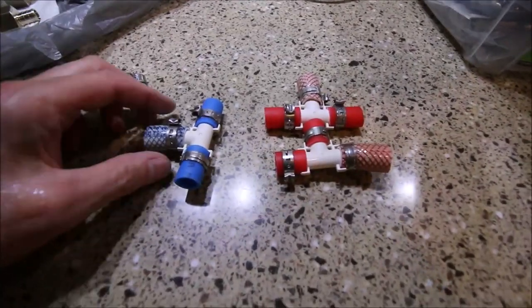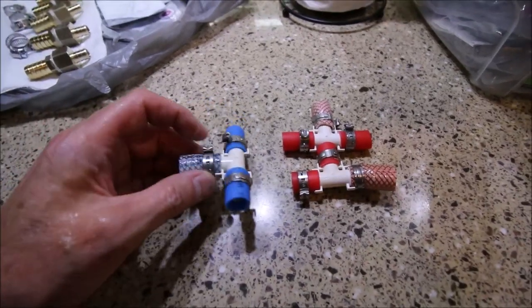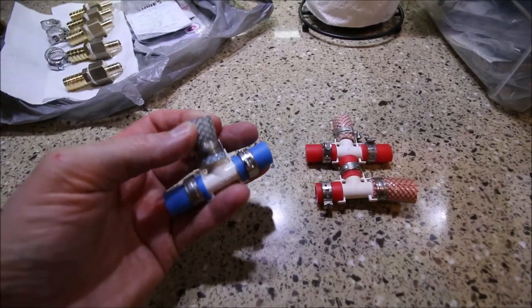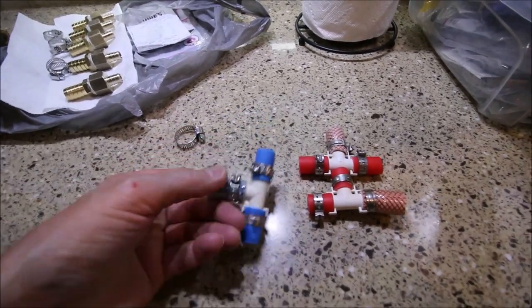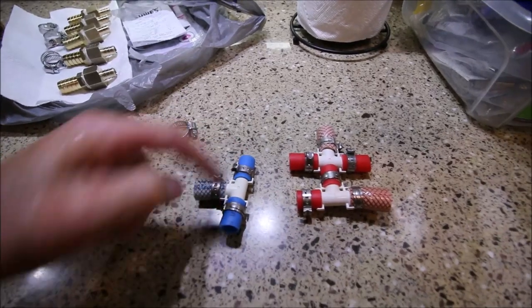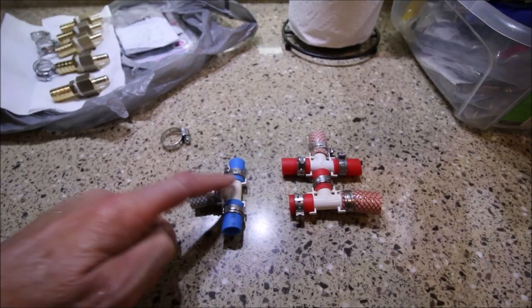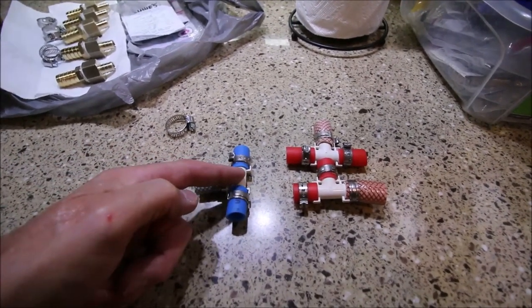If you're having a water leaking problem in your RV and you notice that this reinforced plastic hose is the junction that's leaking, let me show you why. This is a PEX hose — P-E-X — a PEX clamp, a PEX fitting, but this is not PEX. It's not designed to be mated to these fittings.